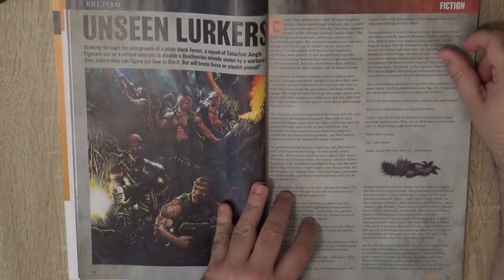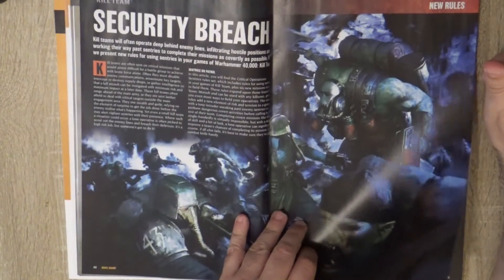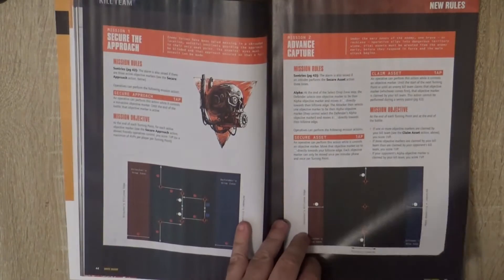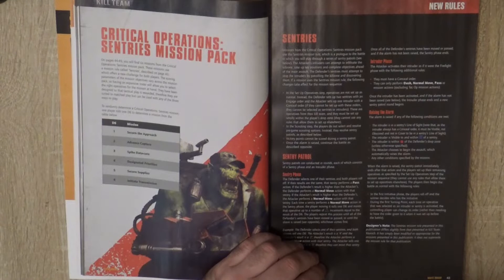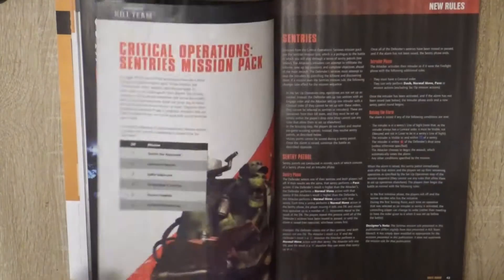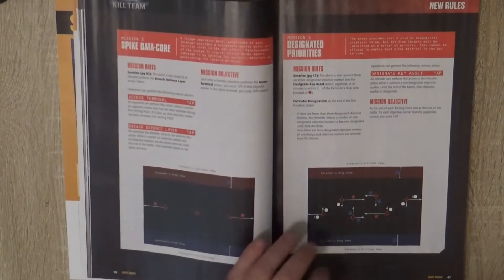Then we go to 'The Unseen Lurkers,' which is fiction — some background. Then we go to new rules and we have the Critical Operations Centrist Mission Pack. So we have new missions for Kill Team. If you are into Kill Team, here you have new missions to play. I haven't read whether these are narrative — I guess they're more on the narrative side. On page one we'll find six missions from the Critical Operations Centrist Mission Pack.